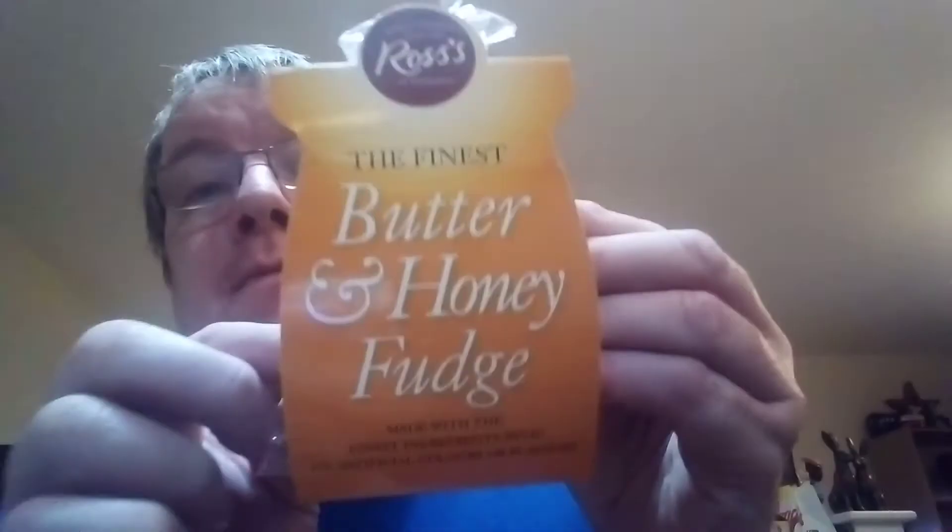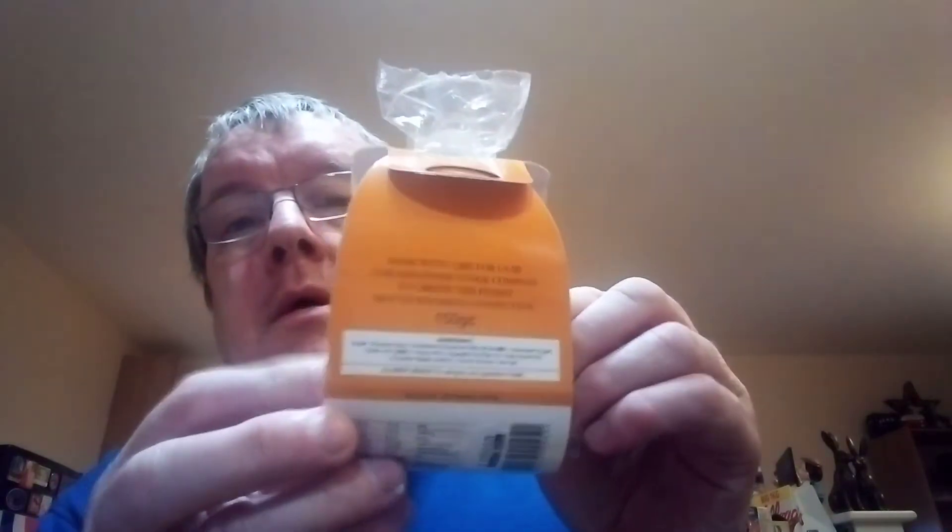Welcome to James Higgins Open World. This is episode two of my fudge review of the box of fudge — episode one is on my channel where you see all the fudges being reviewed. There are eight different fudges; I've already reviewed one which is the whiskey fudge. This next one is a quality product since 1880: Rossies of Edinburgh, the finest butter and honey fudge, made with the finest ingredients, no artificial colors or flavors, made with care by the handmade fudge company to create the finest mouthwatering confectionery.